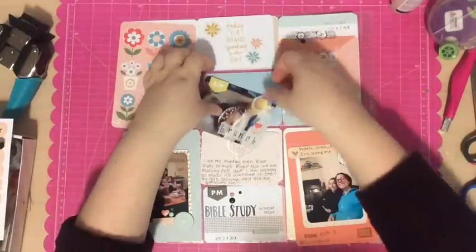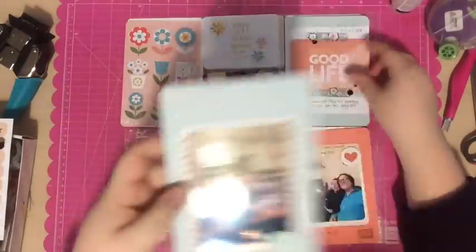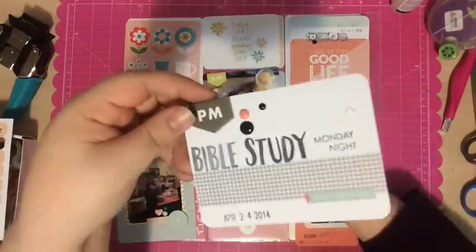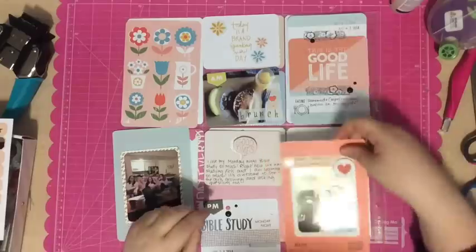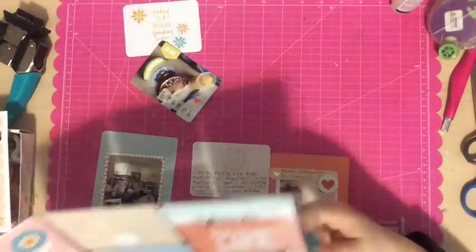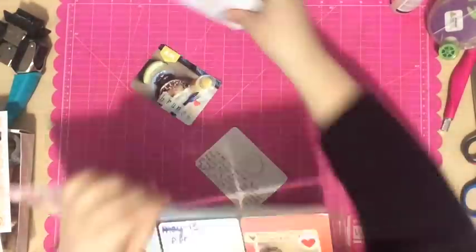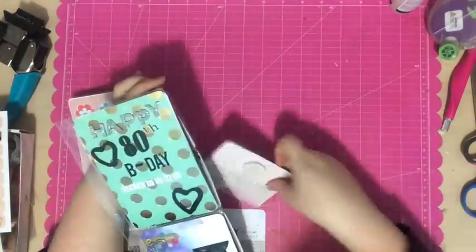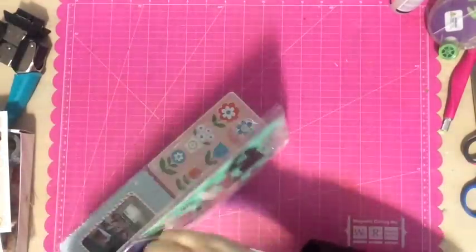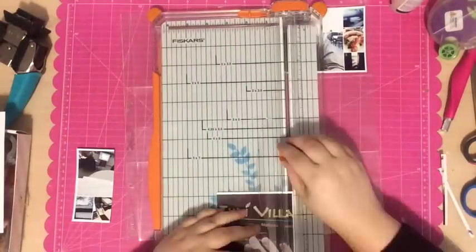This side of the page is pretty much done. I'm just holding up the cards to show you. I added journaling to the cards — basically what I already told you about the photos. I also grabbed the date stamp and stamped the date on a bunch of the pages, as well as the Studio Calico roller stamp I got last month. On that Bible study card I stamped 'Monday night' — Bible study Monday night — because our Bible study is always on Monday nights. Then I'm going to stick all those cards in the pockets and move on to the second page of this two-page spread.